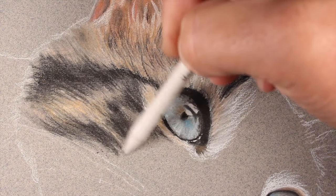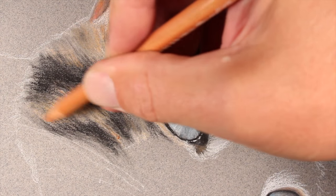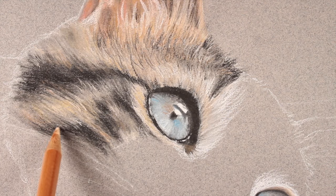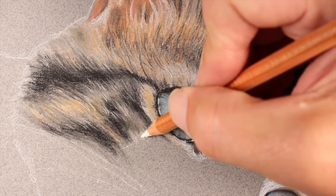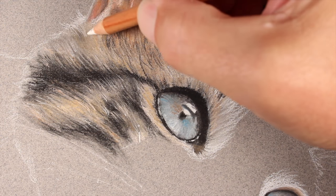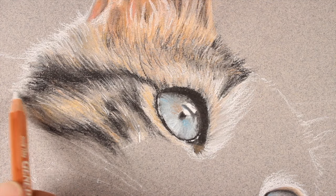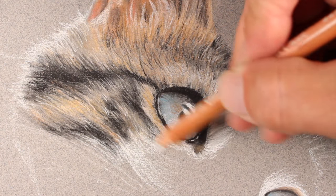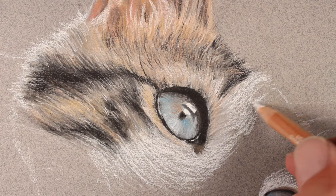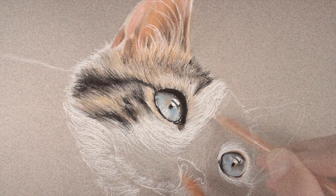Now we'll blend these applications using the blending stomp, pulling it in the direction the hair grows. Then we'll go back with additional applications — this process is a patient one; it's important to take your time and allow the layers to do the work for you. With a sharpened white pastel pencil we can add highlighted areas of fur. We'll define the edge of the left side of the face with the white pastel pencil, as bits of light reach around the face. We'll continue the directional strokes just underneath the eye and on the upper portion of the head, changing direction according to the form of the head.